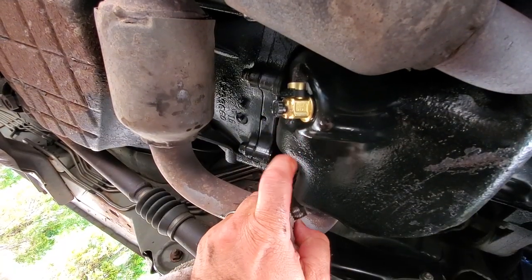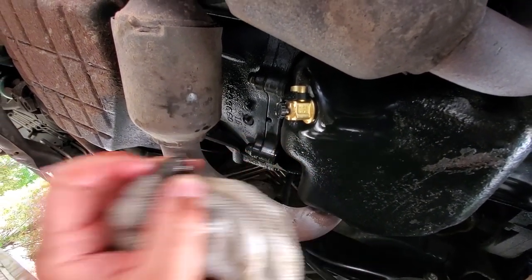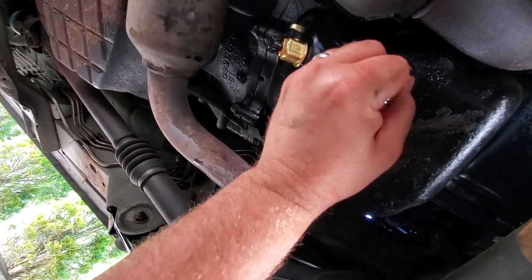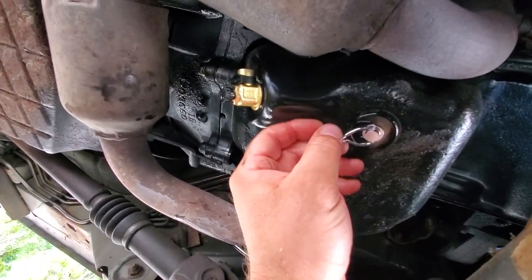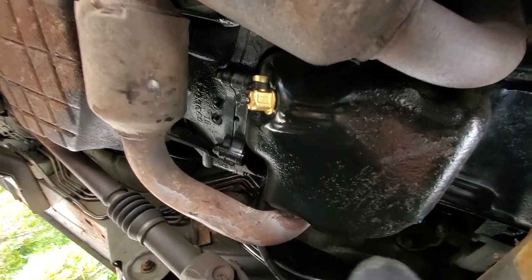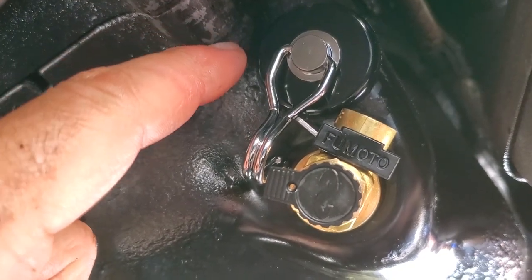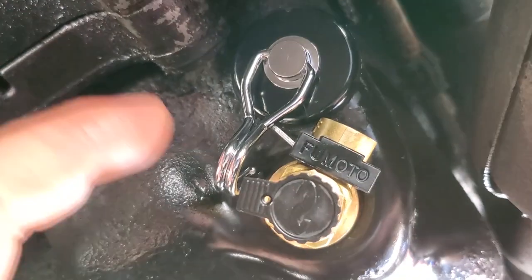One thing this Fumoto valve does not have that a lot of drain plugs do have is a magnet at the end. So here's what I decided to do — I got a neodymium magnet on a little swivel hook. I'm going to take this magnet on a swivel and stick it right on here. Now this magnet can collect all, if any, of the metal shavings. And then when it's time to do an oil change, pop this down and all the shavings will flow out with the oil. There's an even better place for the magnet — pop it off and it could drip right down in there and out using gravity.